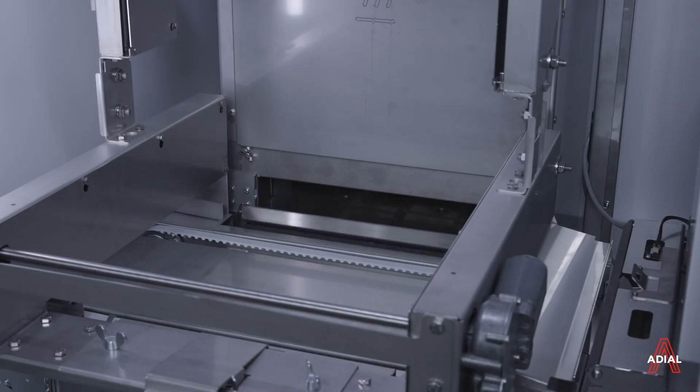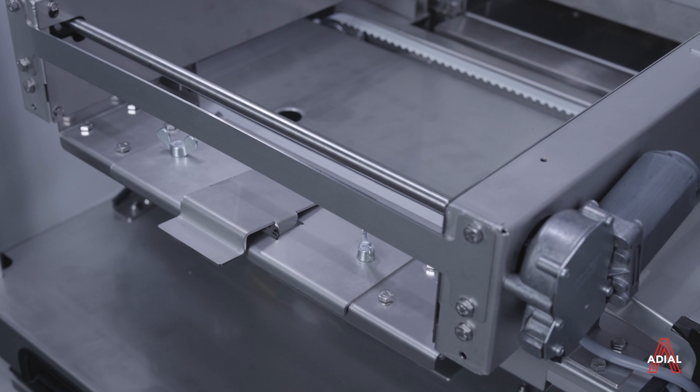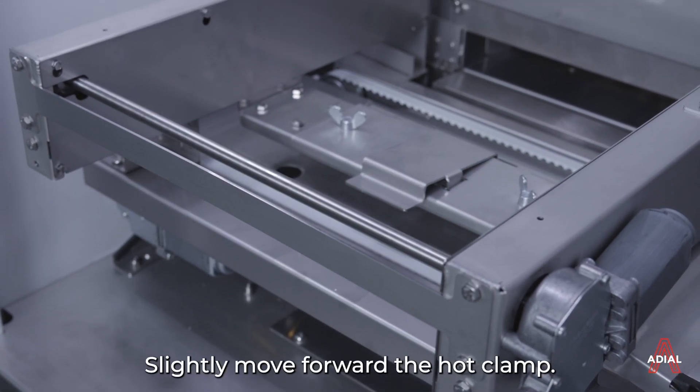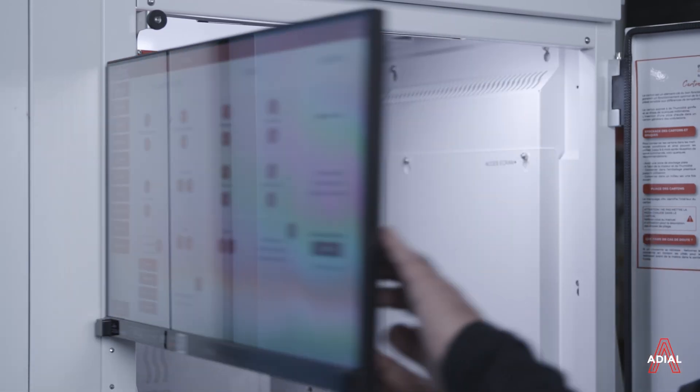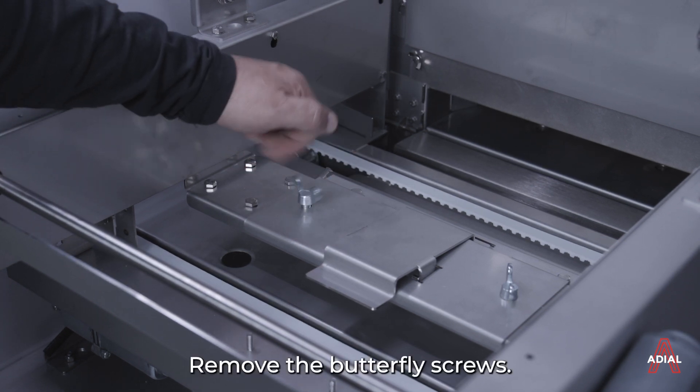Lower the oven door. Slightly move forward the hot clamp. Remove the butterfly screws.